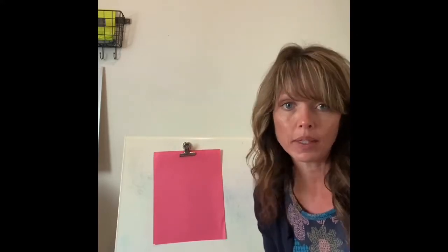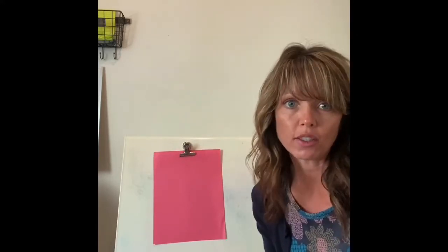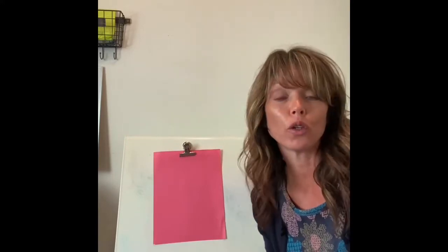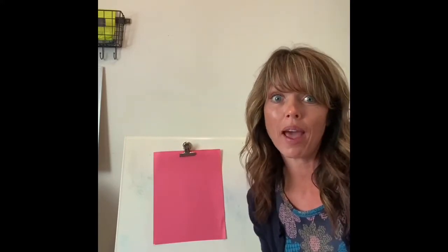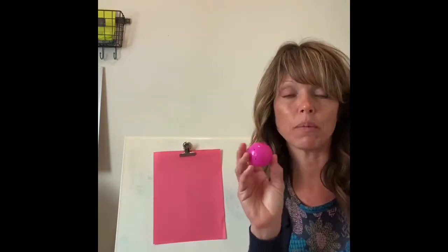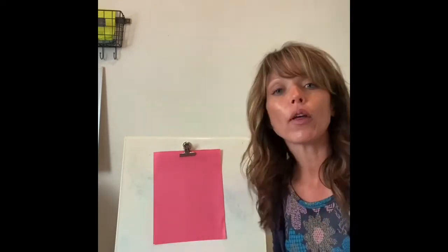I could not help myself — we just had Easter, so today's actually going to be a fun activity. I'm going to show you using some things that you might have around the house from Easter, and that is these little plastic eggs. We're going to do some Easter egg addition!